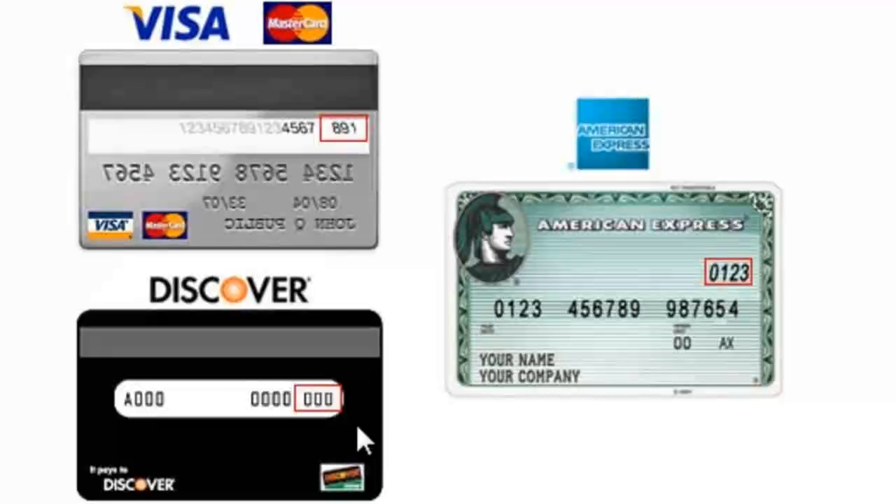Discover card, I believe it's inside of a little red box as well. The American Express does not have a red box around it, but it is in the top right corner and it's four digits. With the Visa and the Discover it is just three digits.